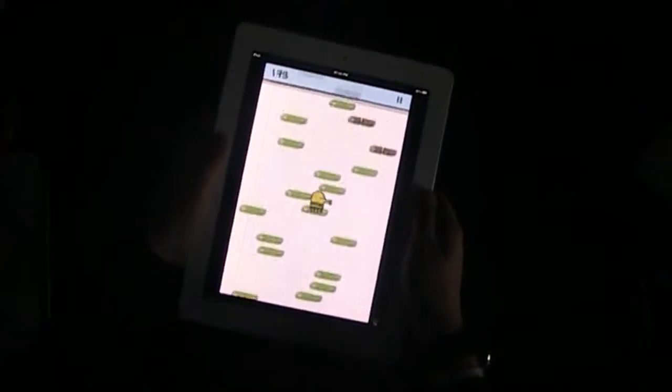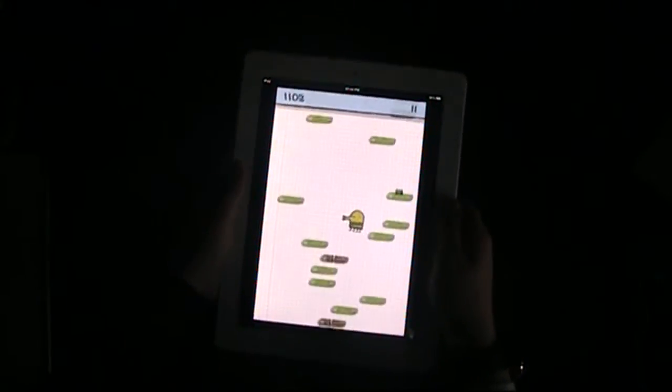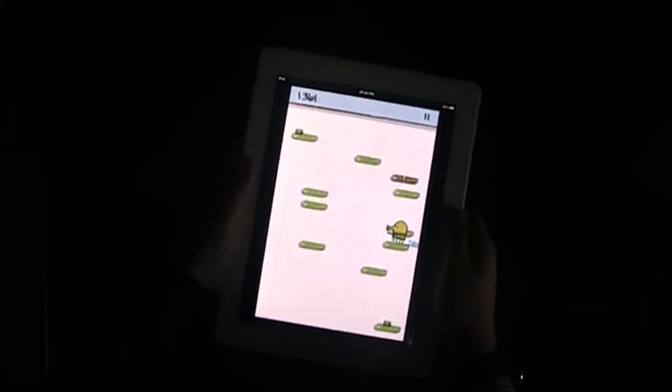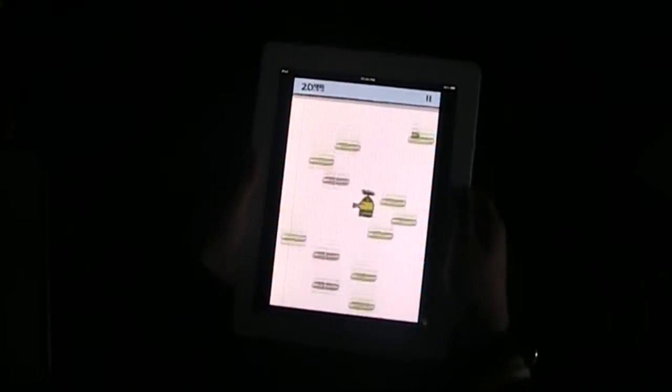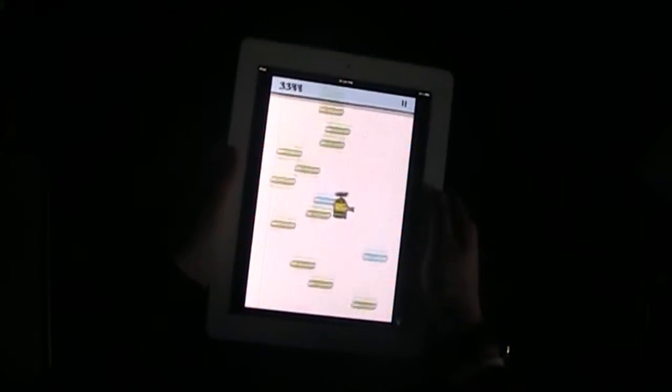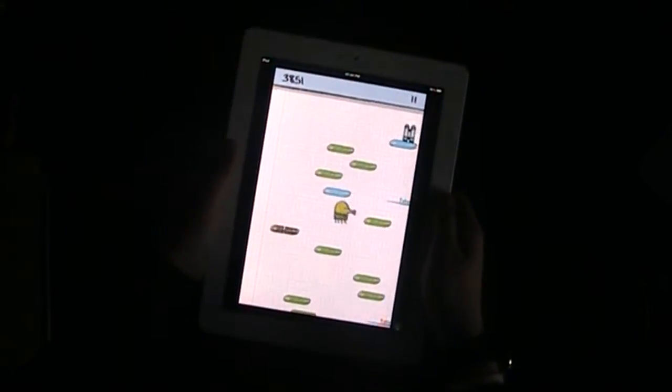So basically, you can see what I'm doing. I try not to go on those brown ones because otherwise I will basically die. And you see I've got that helicopter hat, it makes me fly. That blue one, it moves from side to side.